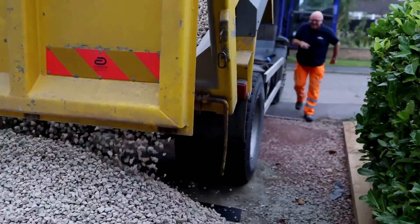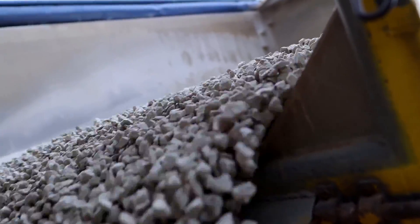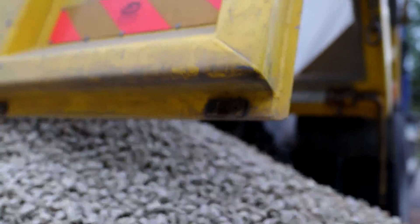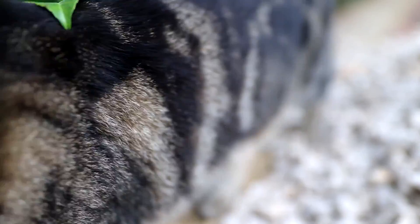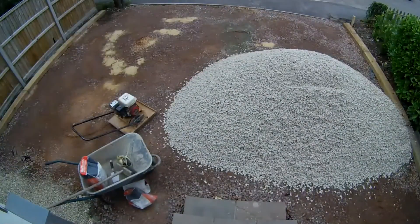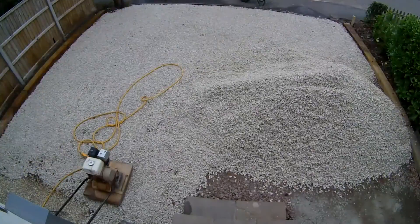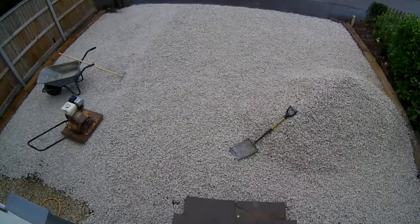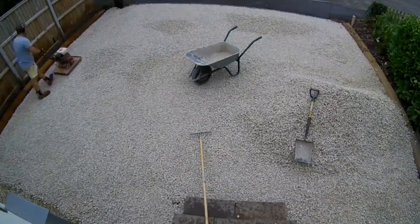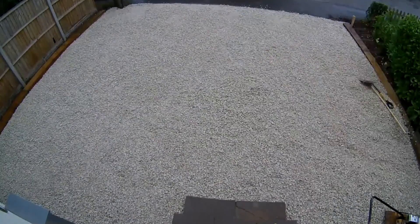George - always watching me, aren't you. Big G just sits and watches - he loves work on the house, he loves a bit of manual labour. To start off with I got rid of the cement dust and hope that holds the top surface together a bit more, then spread a thin layer of the decorative stone out and whacked that down. This was back-breaking work - I had to shovel five tons of this by hand.